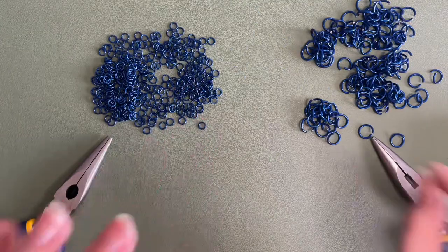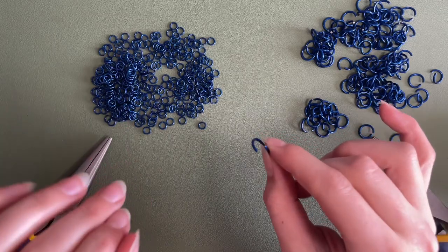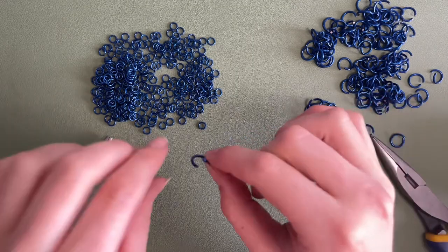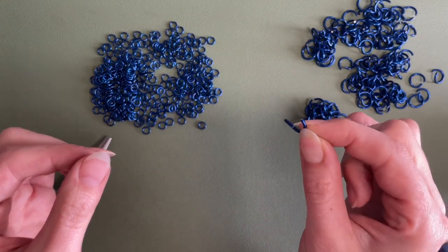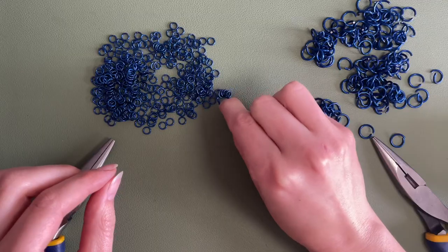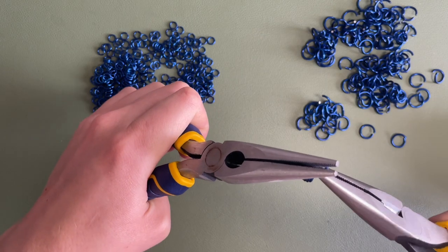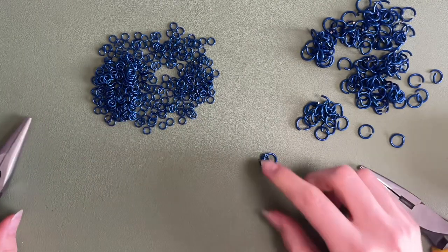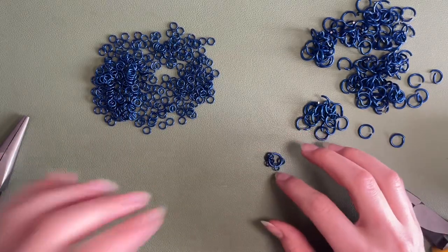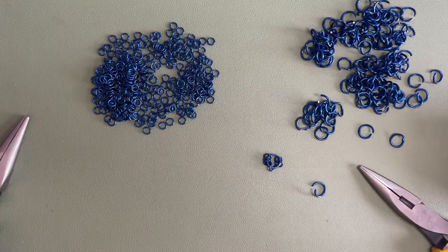Since we are doing a 6-in-1, everything I'll be talking about will be in reference to six. If you want to do a 12-in-1, everything is just doubled — keep that in mind. To start, I'm going to take one ring and loop six of these little rings onto it, then close it up. The important thing to remember is that every single large ring has six little rings around it, so it's easy to keep track of where you're at in your progress.